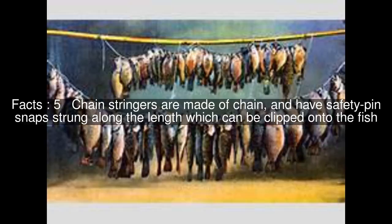Whether fishing from the shore or from a boat, the strung fish can be held in the sea, lake, pond, or river, so they stay alive until the fisherman has finished fishing and is ready to release the fish or take it home.